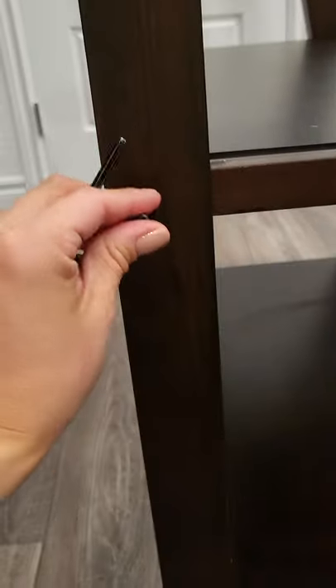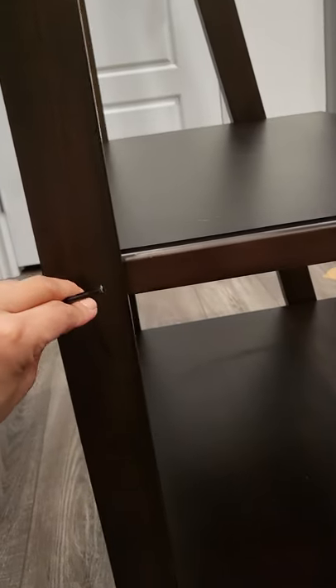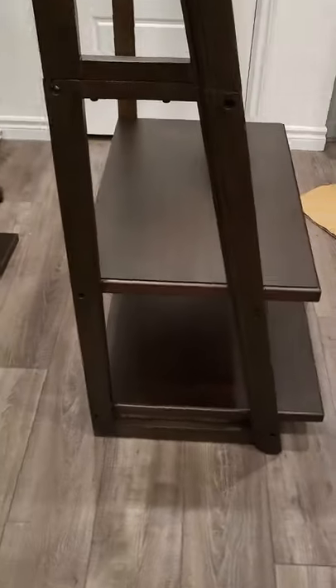I'm putting this last one in here to finish this piece. The second shelf is done — it's looking good.